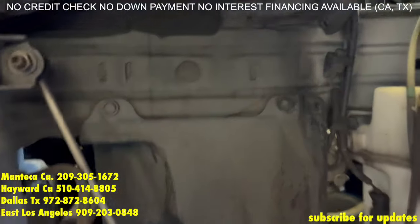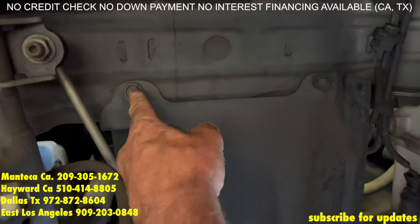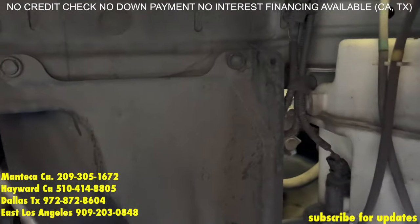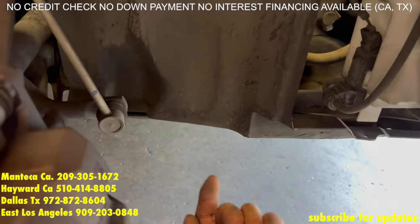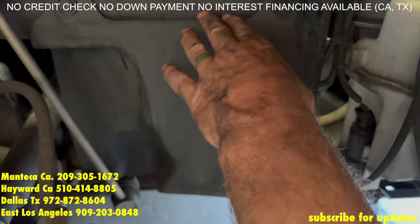Now we're going to remove the cover to get to the harmonic balancer and all the other stuff on this side. You have a clip right here and a clip right there. There's also some 10mm bolts facing up from the bottom — remove those and you'll be able to pull the cover out of the way.